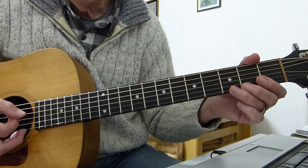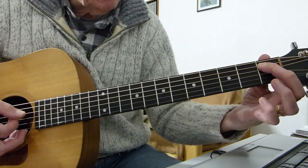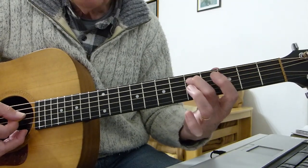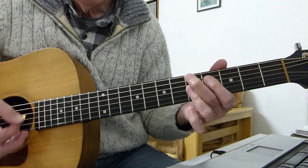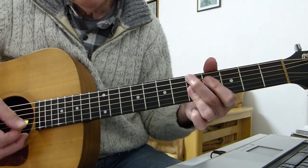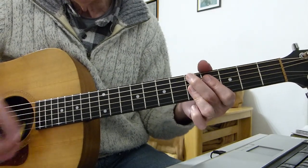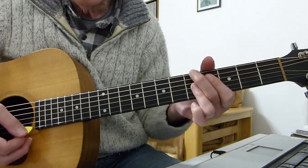Then there's a very small pause and it's a build-up on the A string: open A, first fret of the A string, second fret, third fret, fourth fret, fifth fret. Then it's a D9 to finish it off. You can do that D9 three times, or once, or do a little run — whichever way you like to finish.